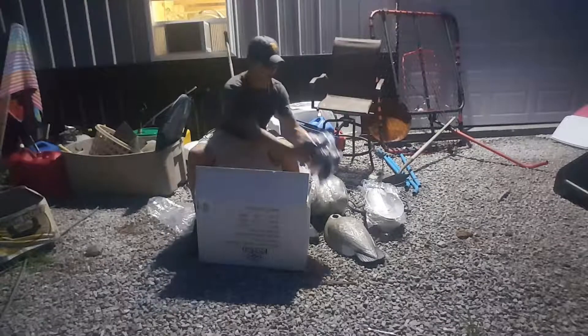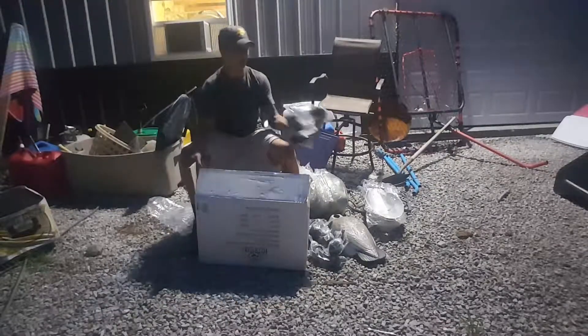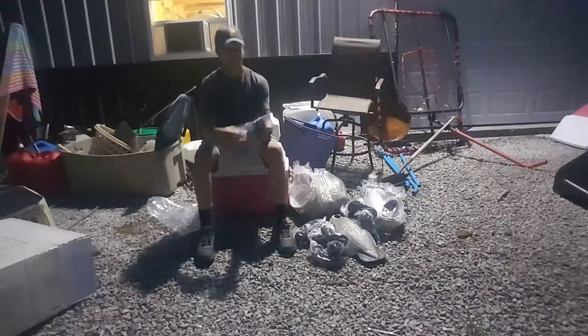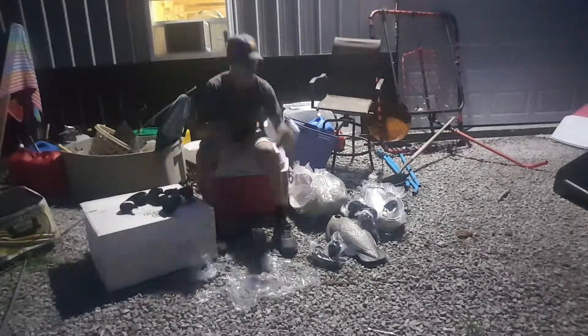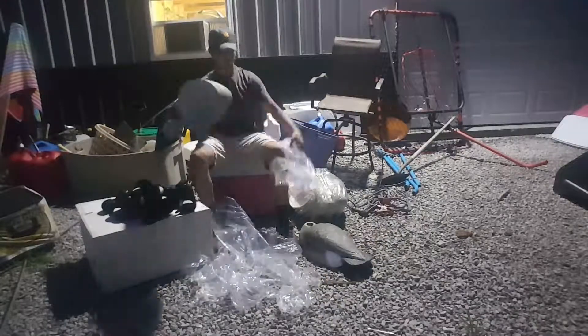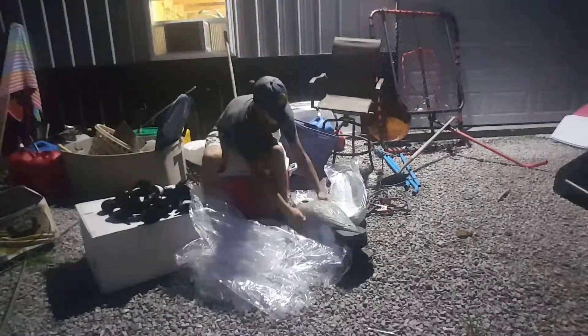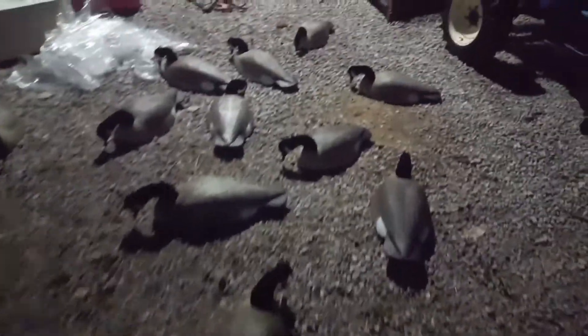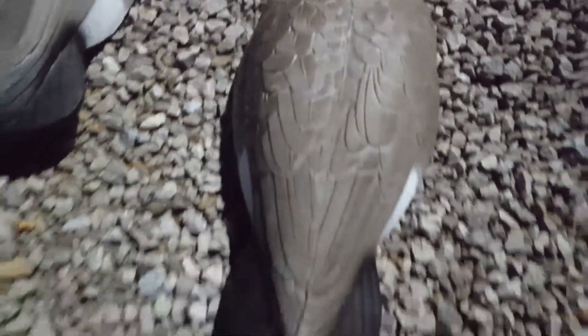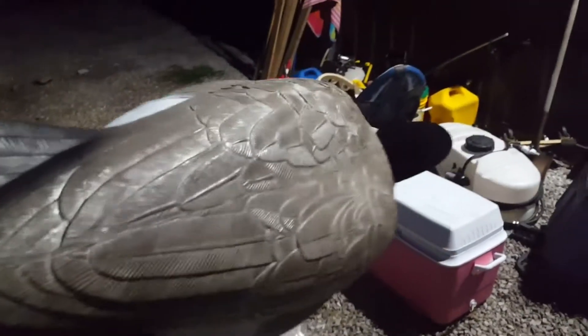So I'm going to go ahead and pull the rest of them out and set them up for you guys and give you a look-see at them. Here we go. Alright guys, here they all are set up — that's just kind of what they look like. Actually, let's take them inside real quick where there's better light, because I don't think this is working that well.